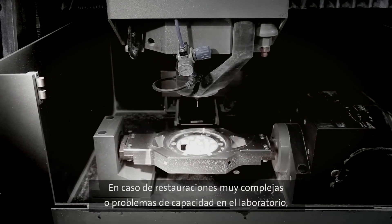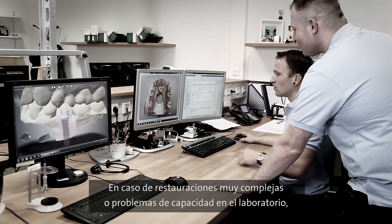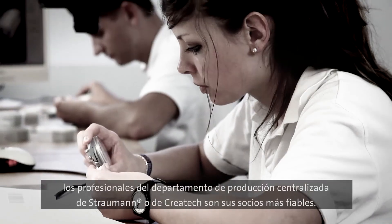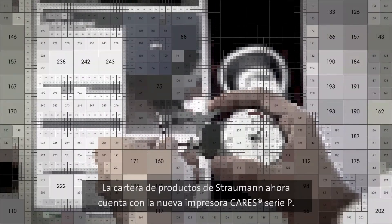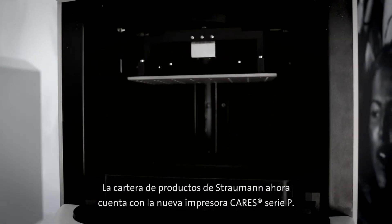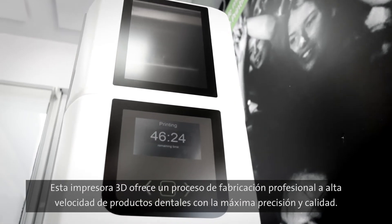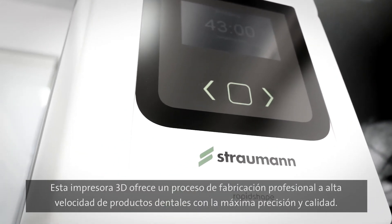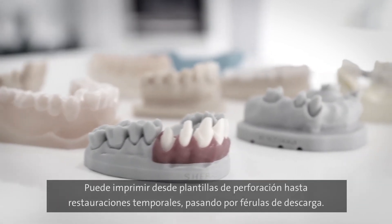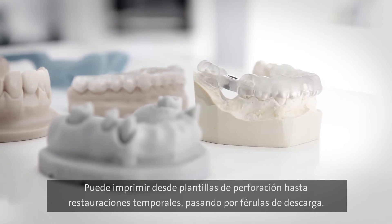When it comes to highly complex restorations or capacity bottlenecks in the laboratory, the Straumann professionals in centralised production or at Creotech are your reliable partners. A brand new addition to the Straumann range is the Cares P-series. The 3D printer offers professional high-speed manufacture of dental products with maximum precision and quality. The portfolio ranges from drill templates via bite splints through to temporary restorations.